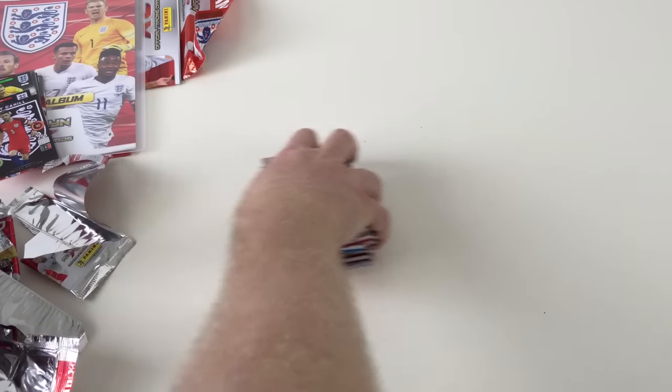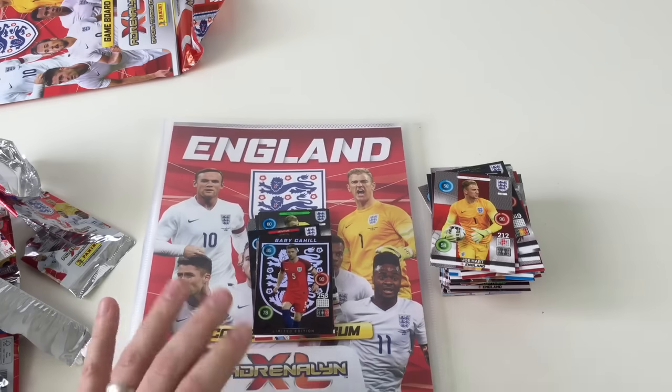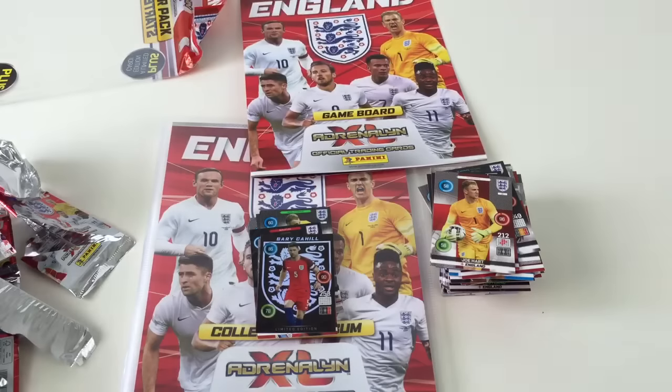So there you go guys, I hope you like that video. That's a pretty cool set — it's the England Adrenaline XL official trading cards. Just to recap quickly: the starter pack is £4.99 and these are a pound a packet, so that's pretty good value for money. It shouldn't be too hard to complete the set and you even get a cool game board. Thanks for watching — if you like my videos, please like and subscribe.